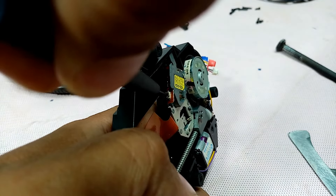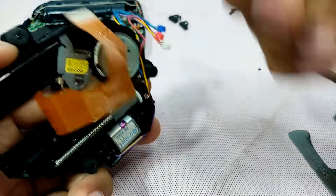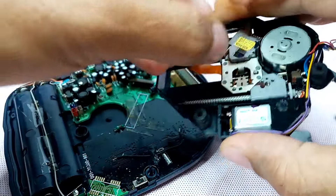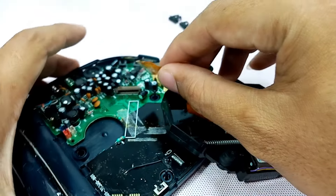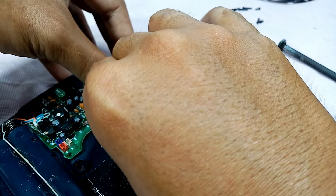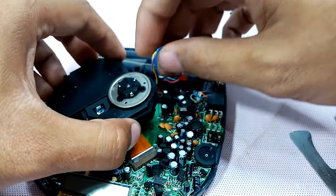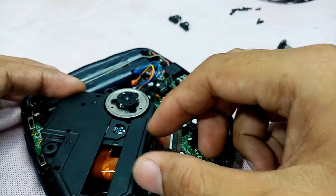I'm going to turn this first counterclockwise — just a little — then I'm going to put this back and check. This is a trial and error guys. This is not really one adjust and you get the exact setting — it's not like that. You need to have a little patience with this kind of work.